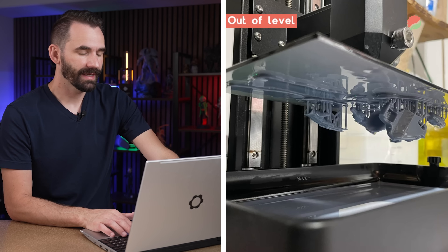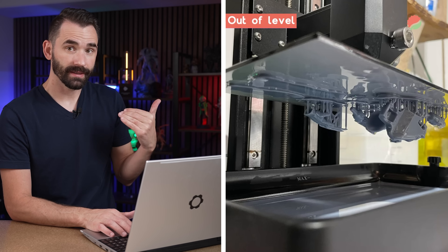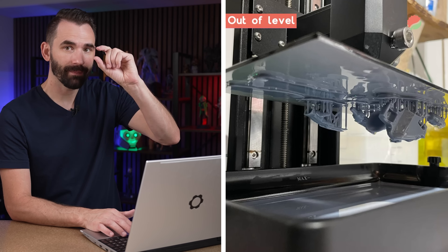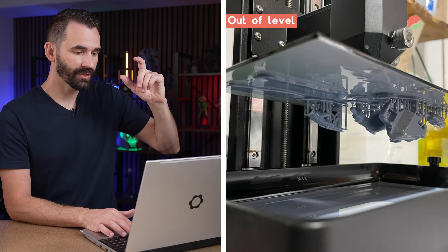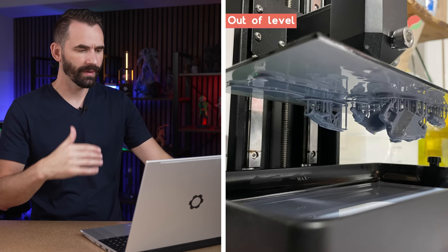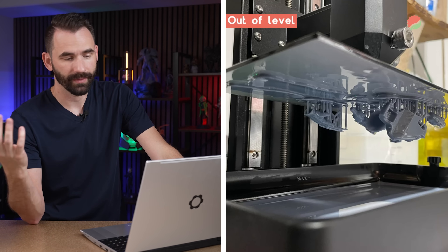Here we have a classic example where the front corner facing the camera is probably too high — the gap is too much. If the gap is too much, the resin can never fully make it to the build plate and form, resulting in missing prints. Unfortunately, this is the root cause for a lot of these issues where the advice is simply to increase the burn-in layers, transition layers, or UV exposure time — but all three will just create pressure and cause more failures.